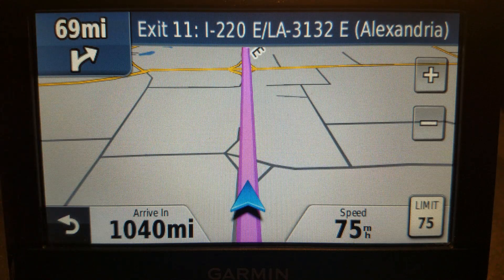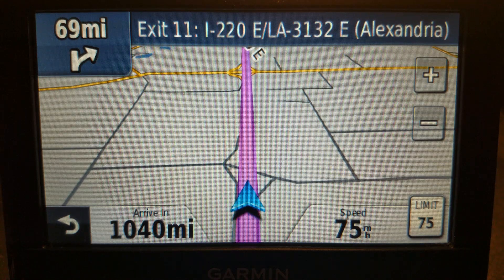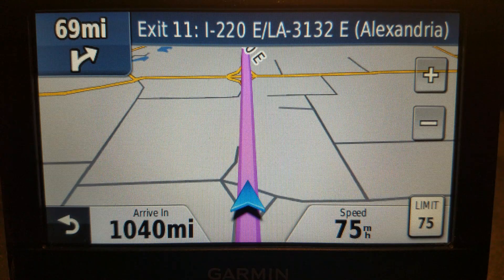Well, does a Garmin have a dark mode? Of course it does. Every single one — every single Nuvi, Drive, and DriveSmart — has had a dark mode. They just don't call it a dark mode.